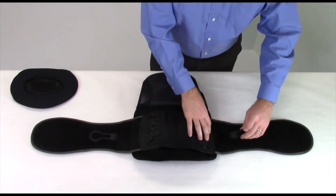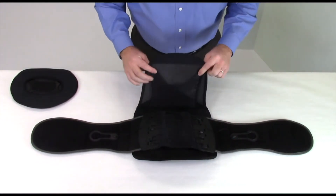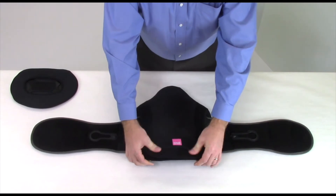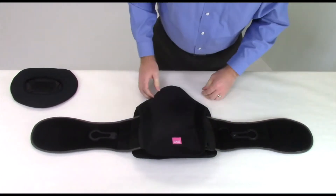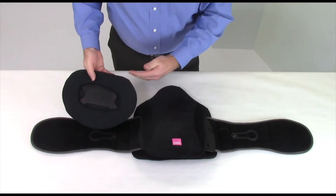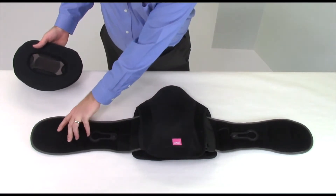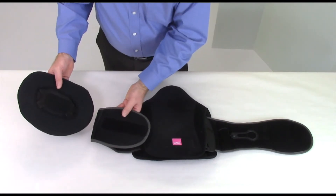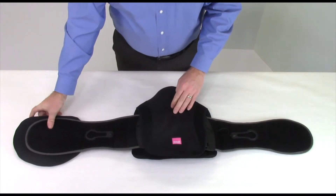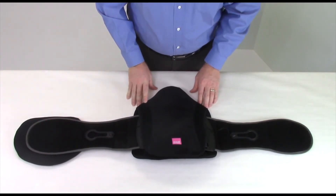Close the back cover by fastening it to the Velcro closure at the bottom. Next, fasten the oval front panel with the flat edge towards the top to the inside of the left wrap panel so that it is centered over the abdomen when the device is worn. If further adjustment is needed after trying the device on, repeat these steps and resize the wrap panels as necessary.